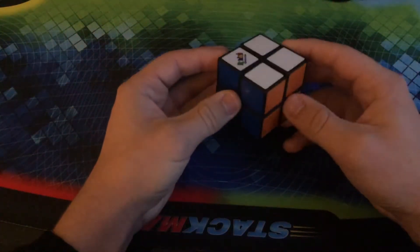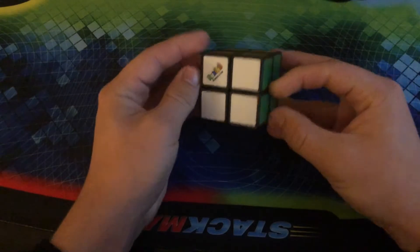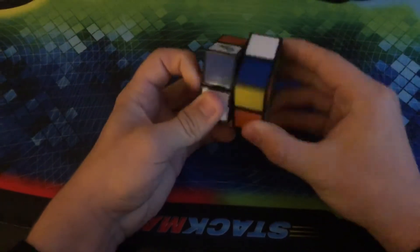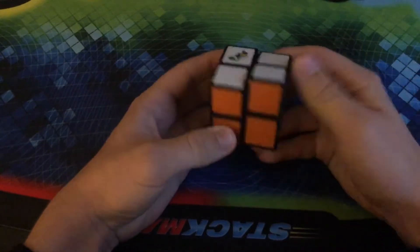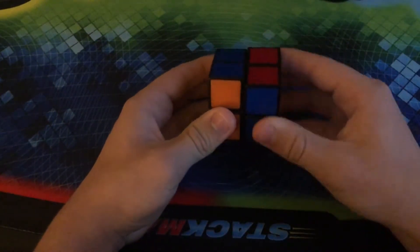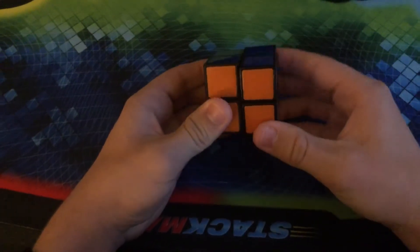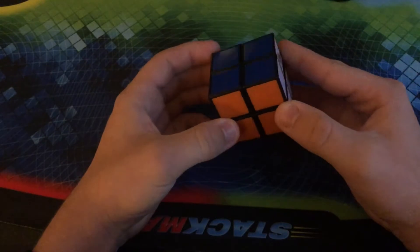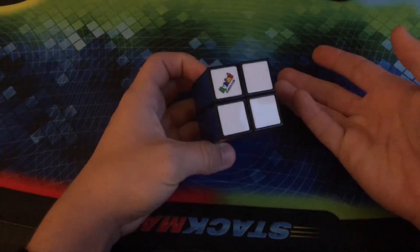To start off my collection, we have my Rubik's 2x2. This is just a pretty basic Rubik's brand. It's pretty new because it does have the tiles, as you can see right here. It's not really anything special. There are definitely better 2x2s on the market, and I have a better 2x2 than this, but this is the first 2x2 that I ever got.